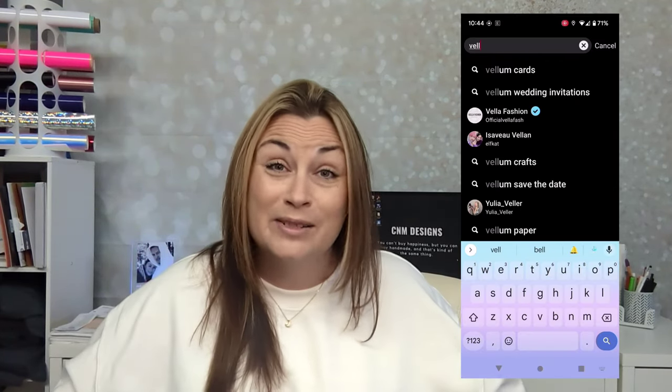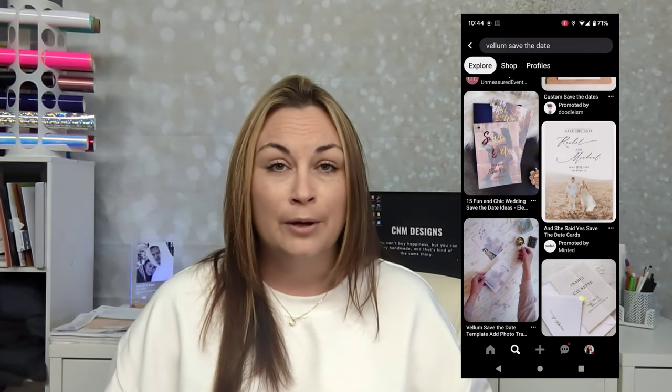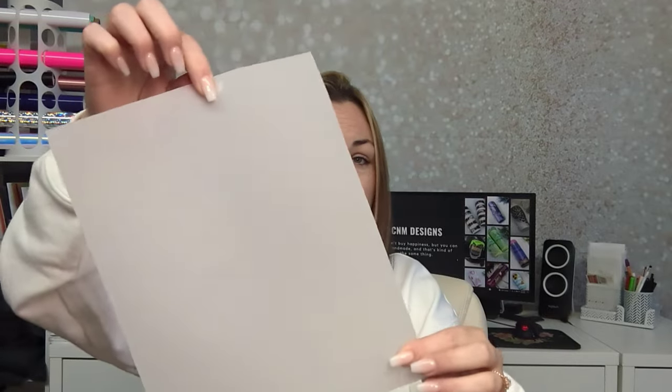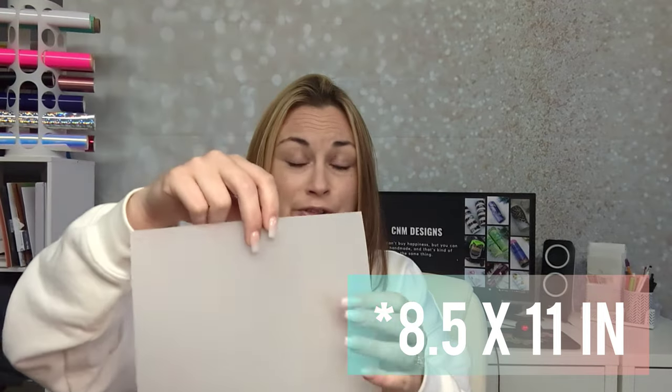I have been scrolling on Pinterest, obviously, because I have a wedding to plan, and I came across these really pretty vellum overlay Save the Dates. I don't know if I've been living under a rock — I wasn't really familiar with vellum paper. I'm sure I've seen it, I've just never used it. Didn't really know what it was for, but thank you Pinterest. I found vellum paper at Michaels, and it's just a regular 8.5 by 11 printer size paper, and it's transparent.